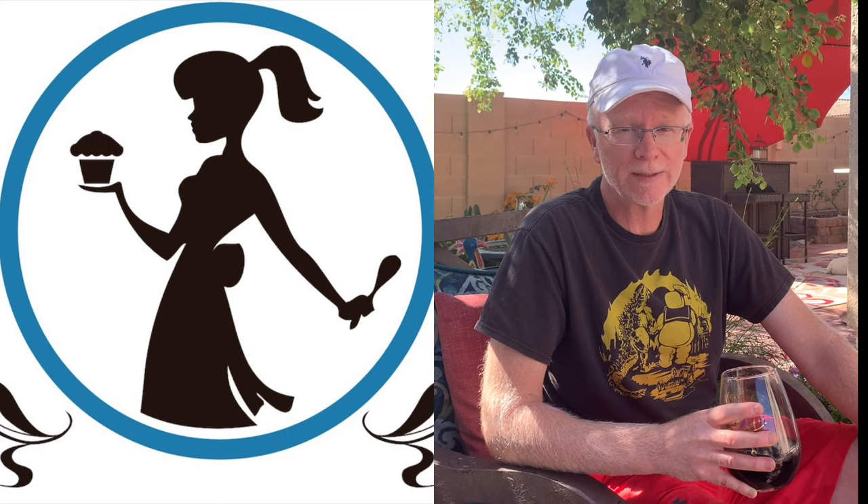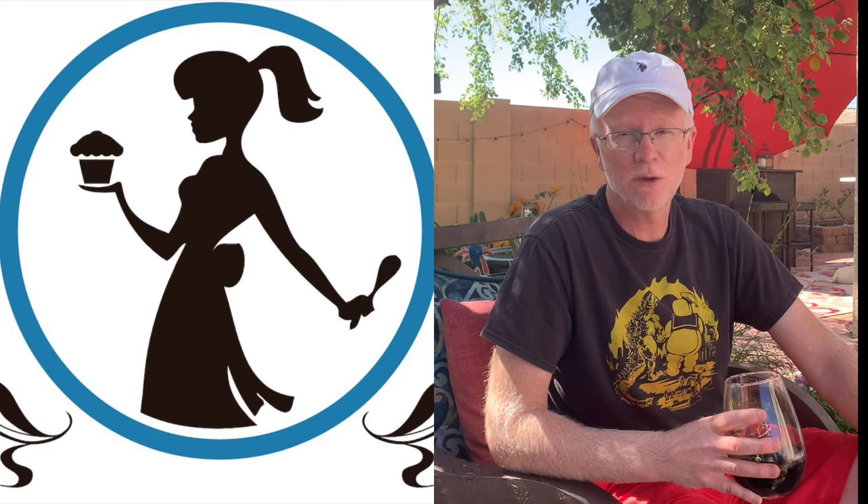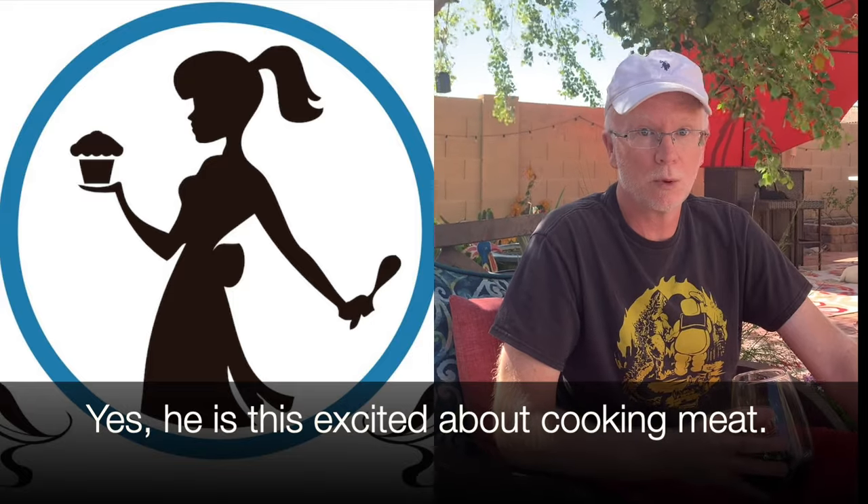Hi, this is Mike from Keto-licious Kitchens and today we're going to learn how to do a barbecue pit or a barbacoa pit. This is an easy project you can knock out in a weekend and it's going to tie in real well with some other videos we're going to be presenting that'll show you how to make some keto friendly meat dishes like barbacoa tacos, pulled pork, or even beef brisket.